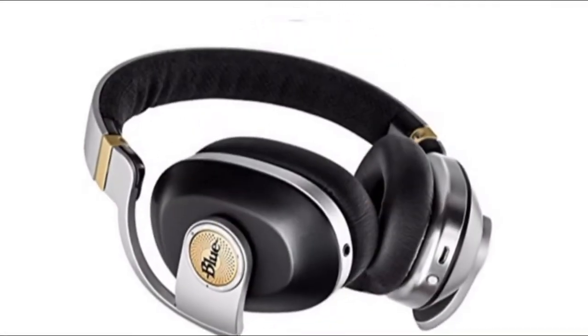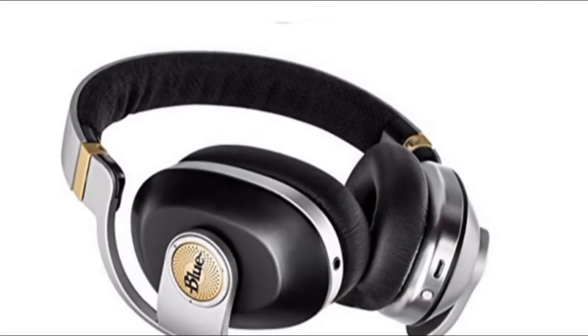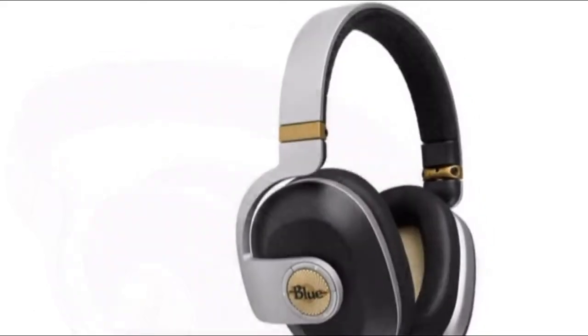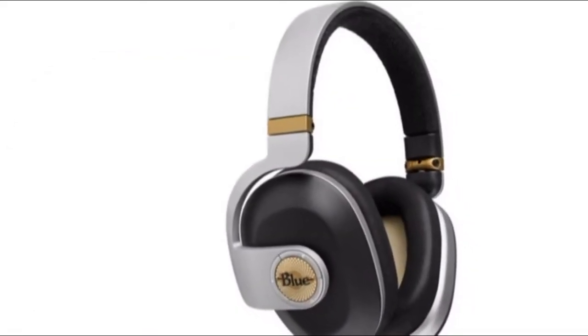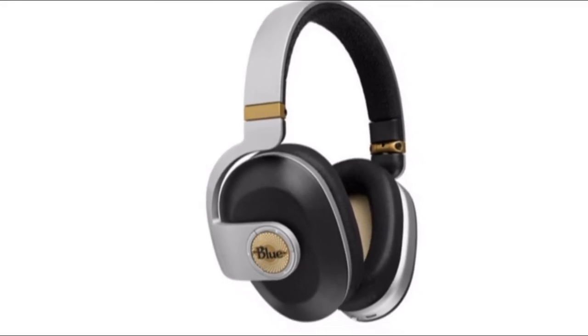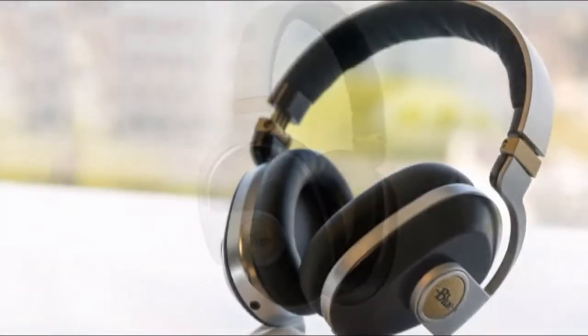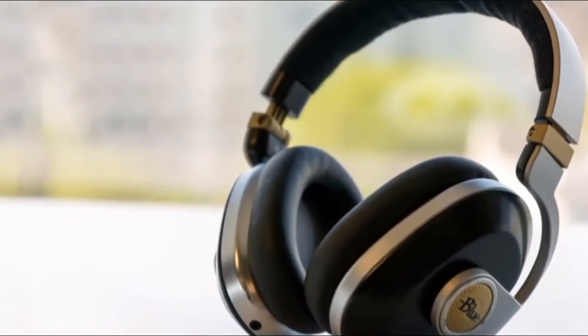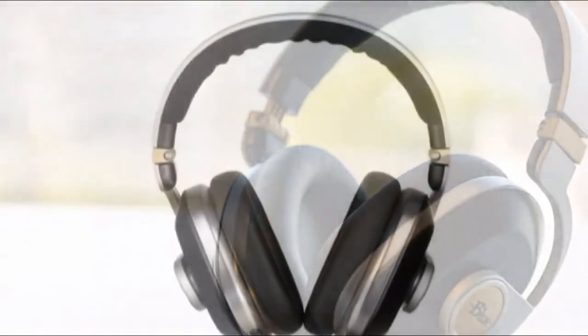The first thing you'll notice when you get the headphones out of the box is their design, and they look quite good. They come in black and silver or white and brown, and both look premium and well built. As was the case with Blue's other recent headphone releases, they're quite bulky, and while that's not inherently a bad thing, it is something to keep in mind if you're looking for something ultra portable.